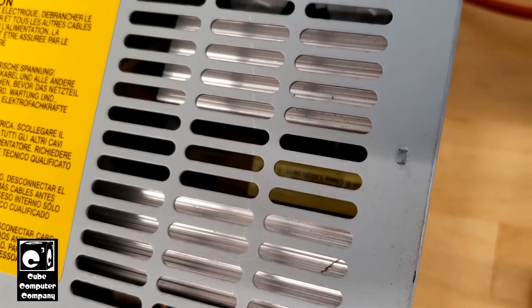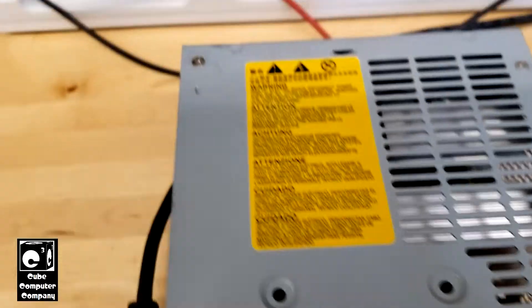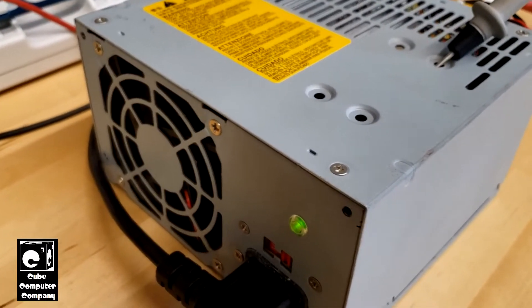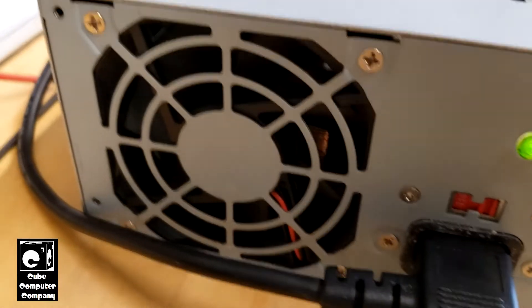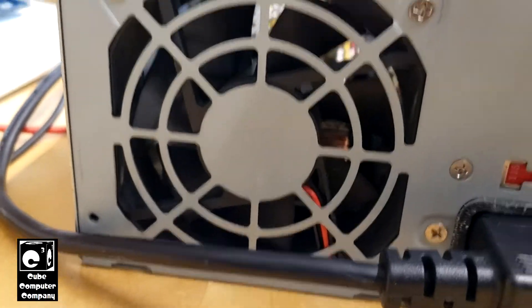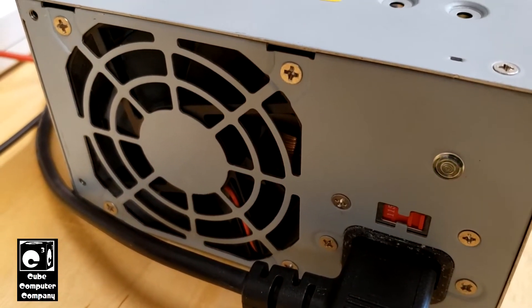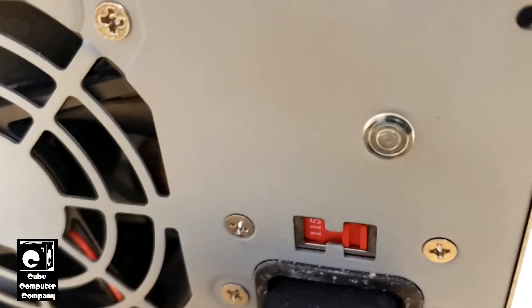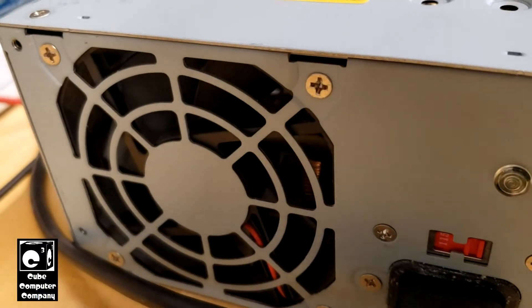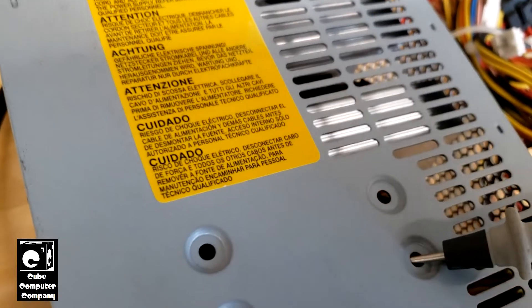Inside this unit there are no visual issues — all the capacitors look fine, no burn marks, nothing like that. So it's really a mystery why this one is not working. I've got a Delta power supply at home doing the exact same thing, and I think it too has an IC-controlled 5-volt standby rail. I'll disconnect power from the 5-volt standby rail — you can see it goes out, it does not provide any power. The voltage selection switch is in the right spot — we are 120 volts here, so that's not the problem. The primary is getting power; it's just the 5-volt standby auxiliary rail in this unit that is not running, and therefore the rest of the unit will not start.